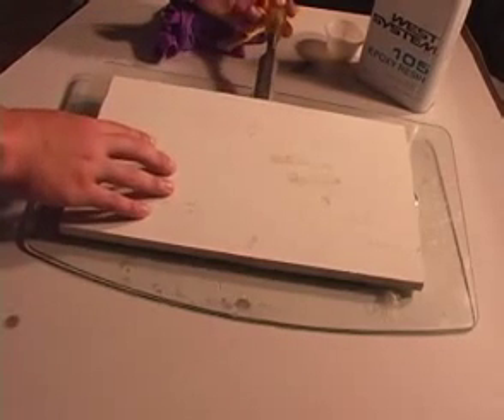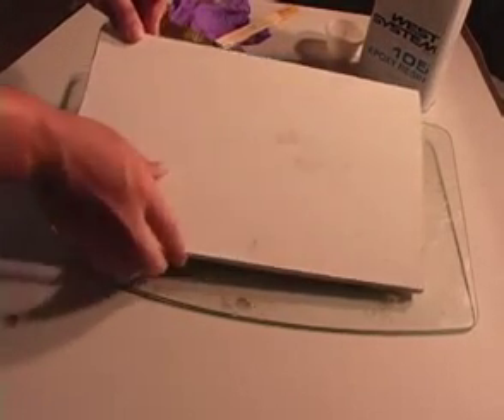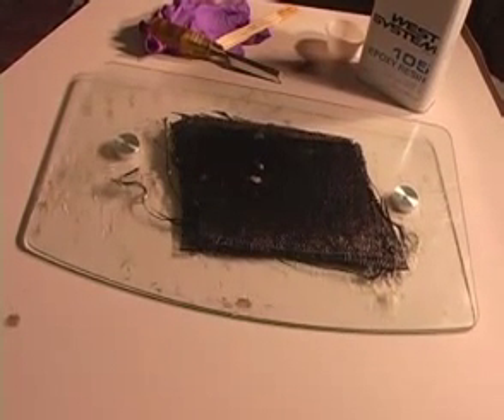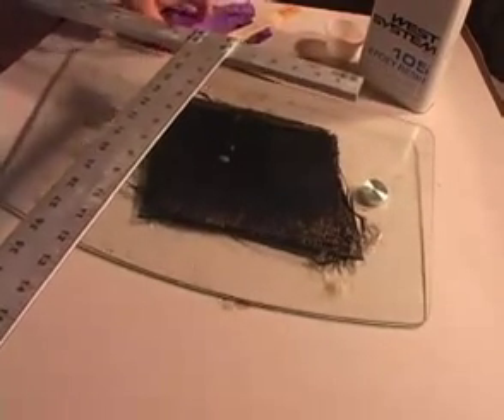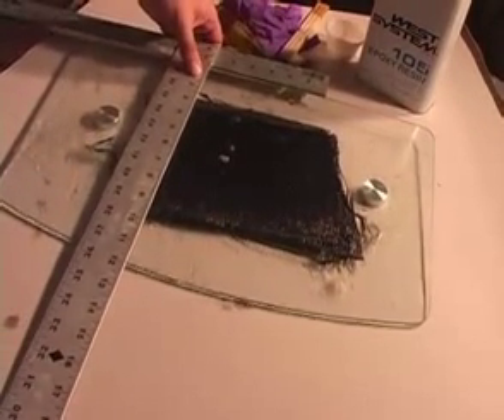Once the resin has set and cured, you can now remove the top block of wood or piece of glass. Before you peel up the laminate, I suggest trimming three sides of it. The fourth side will remain untrimmed until after removal, which will aid in peeling it up off the glass without damaging any of the sides.